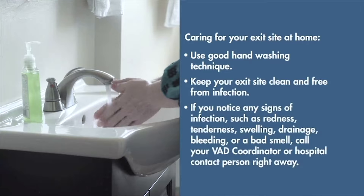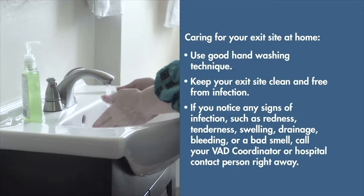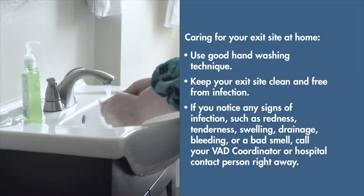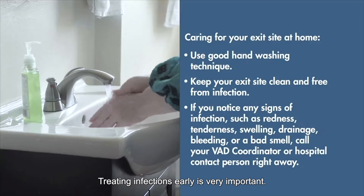If you notice any signs of infection, such as redness, tenderness, swelling, drainage, bleeding, or a bad smell, call your VAD coordinator or hospital contact person right away. Treating infections early is very important.